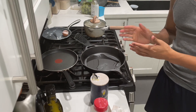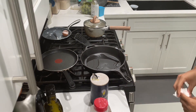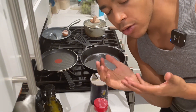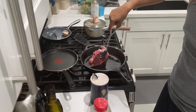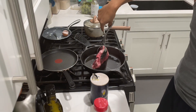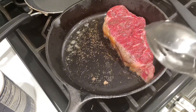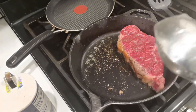We're going to wait for this to get nice and hot, then we're going to start cooking the sides of the steak. So we got it on one side. We're just going to let that sit there and cook for about a minute and a half. Then we're going to flip it and I'm going to show you guys the next step.